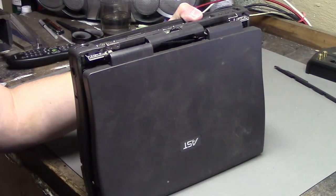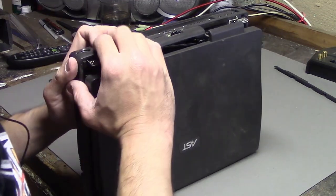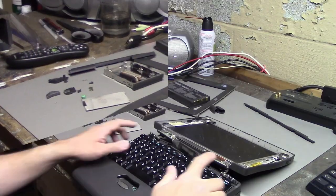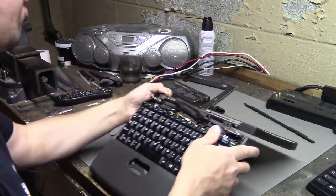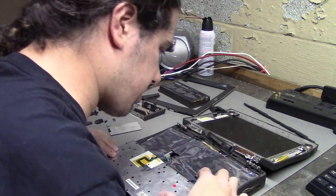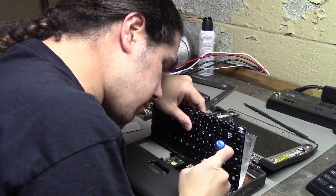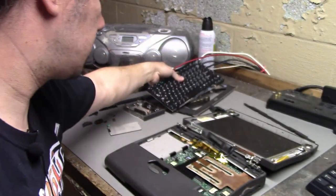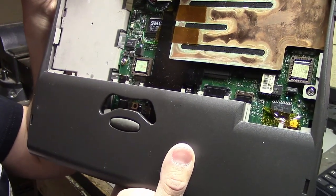That piece went flying — I don't think it broke, it just detached. It's the little cover for the IR port on the back. Those screws that were under the hinges — I took them off and now the keyboard is just popping right up. There was this little center piece that was bugging me. Now I need to detach the keyboard cables. The keyboard has three ribbon cables coming off of it, which connect to little clips that you unclip and then pull out.